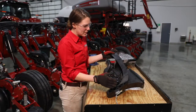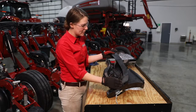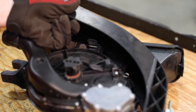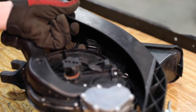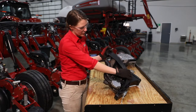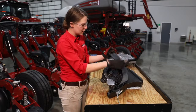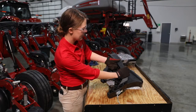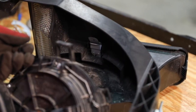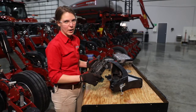Now that we've removed the mini hopper from the row unit, we're going to remove the meter from the mini hopper assembly. Hook a finger into one of the clips on the meter, then take your thumb and press up on the locking tab, and pull the meter out of the mini hopper assembly. Now our meter is free and we'll take it apart to switch over the crop kit.